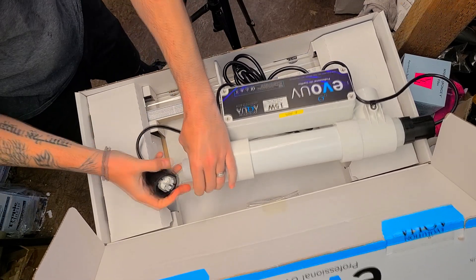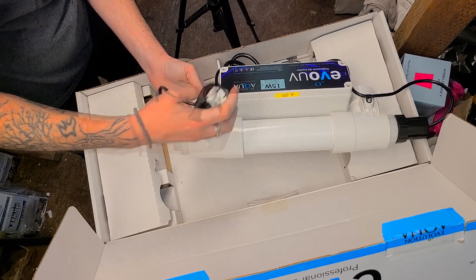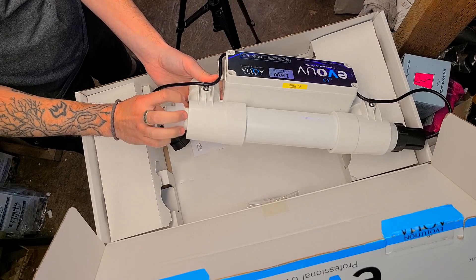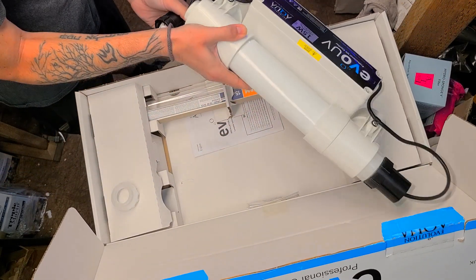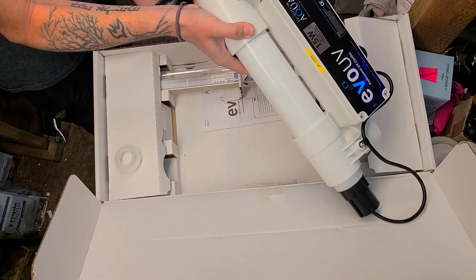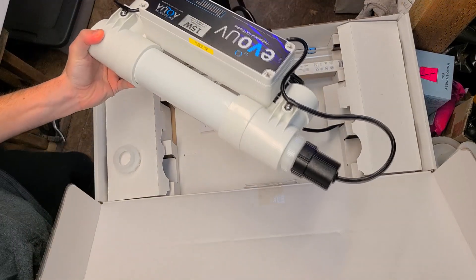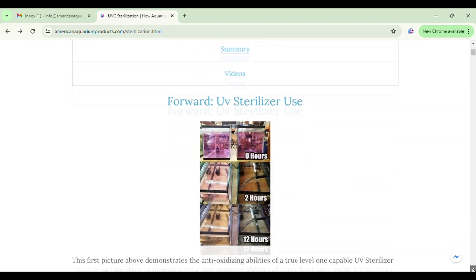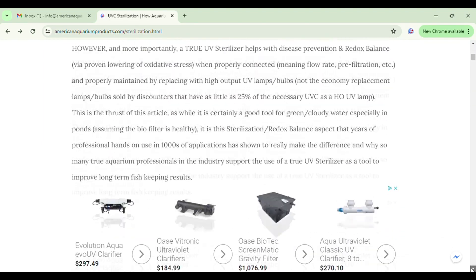Just showing you guys the end connection — in this video we won't be going over how to install or service the unit, as there are other videos online about that. If you have any questions, definitely reach out and ask. Thank you so much for watching today's video on the Evolution Aqua pond and aquarium clarifier sterilizers. We've been able to help hobbyists, retailers, corporations, and universities establish full clarification or sterilization systems for their aquatic needs. Thanks for your likes, subscribes, shares, and all the support — we'll talk to you guys next time!